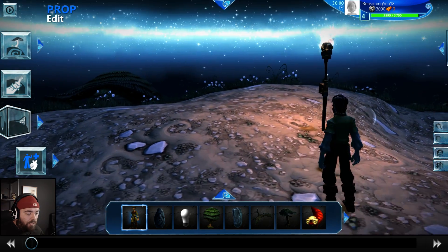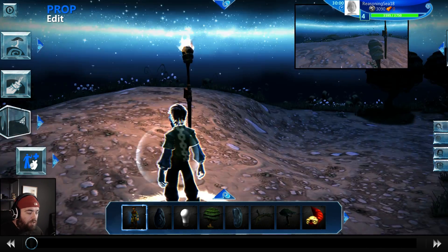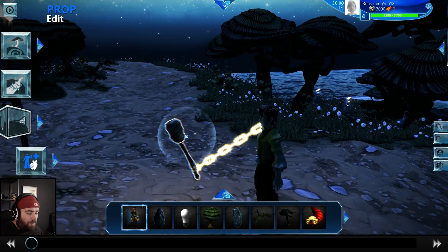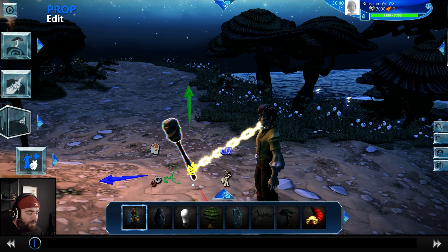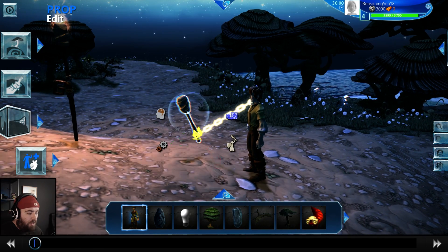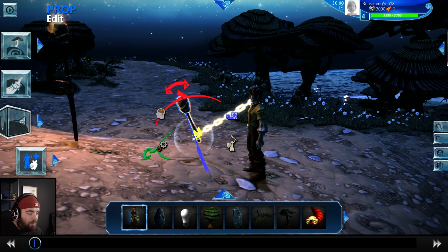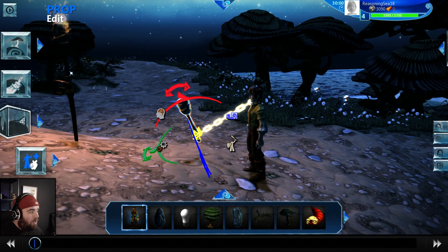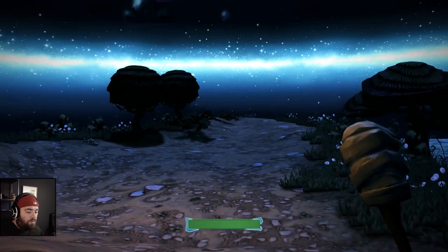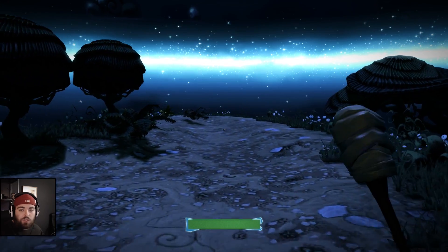We can do that quite easily. Unfortunately the characters still move while in editing mode and it can mess up the animation a little bit. Let's do it there — out a little bit, and further out that way. Let's lean it a tiny bit inwards again. I think we've set up the torch in a decent position.